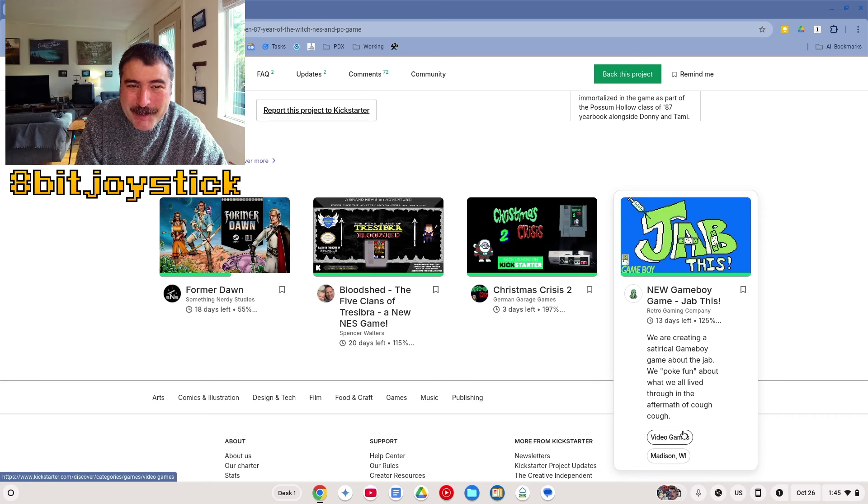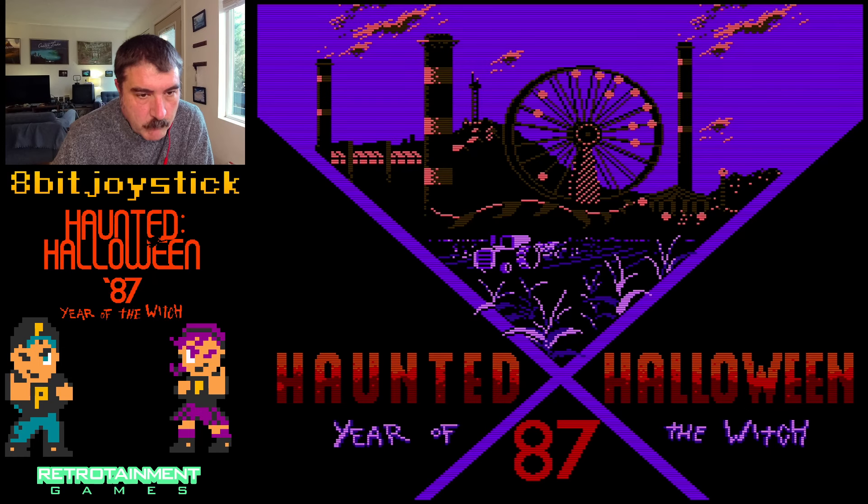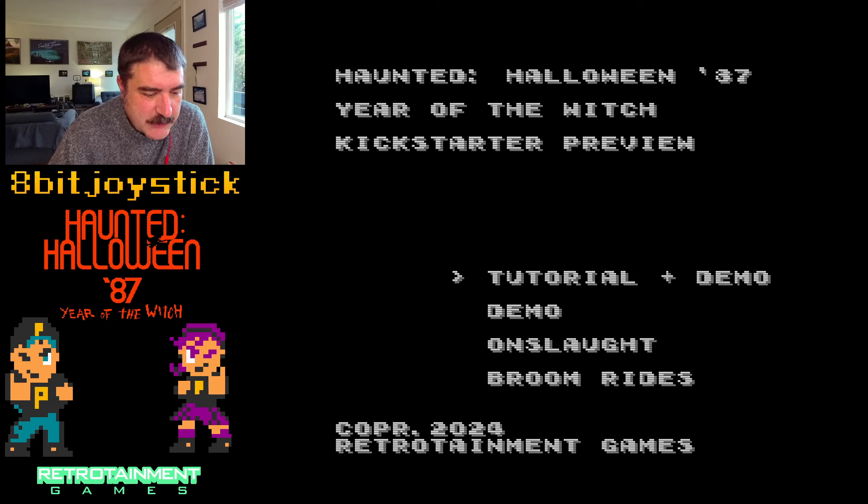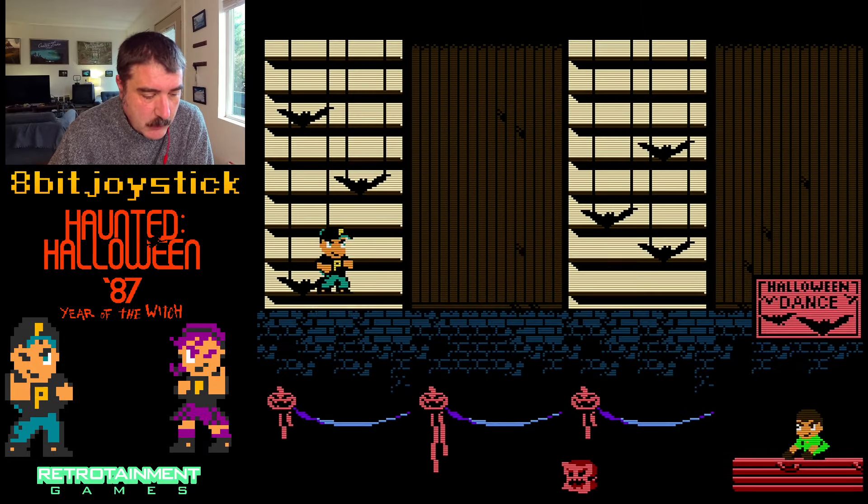Let's check out the game, or the demo. Haunted Halloween 87: Year of the Witch. Let's see — there's a tutorial plus demo option, and a demo onslaught mode. I haven't played this before, so there's no shame in actually going through the tutorial.